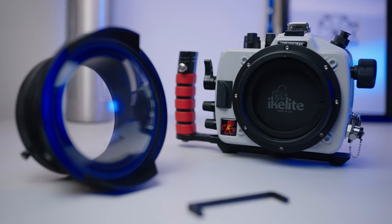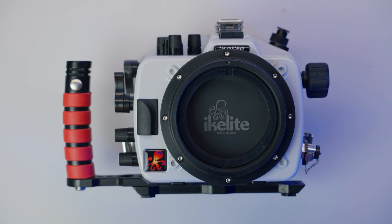Hi guys, welcome. I'm Steve Johnson and today I want to talk about some of the things that we get most questions about when it comes to dry lock housing assembly. First, let's talk about the zoom gear retainer.